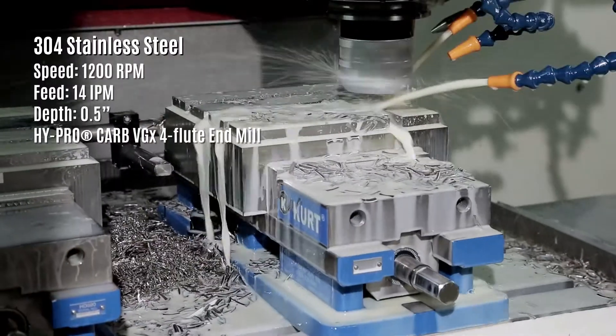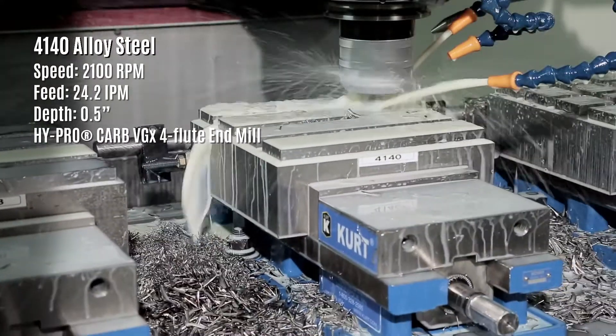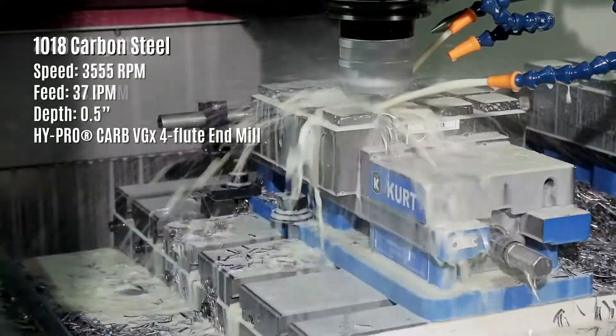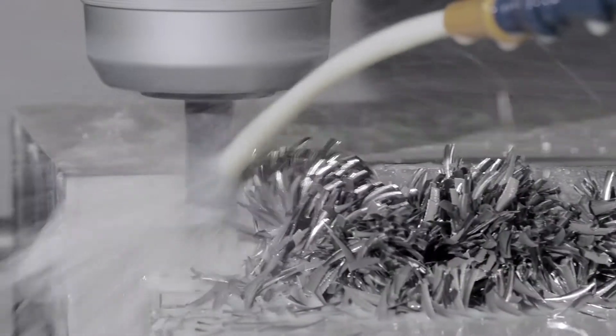The result is faster feeds, deeper depths of cut, and excellent tool life in nearly any material. Whether alloy or stainless steel, deep slotting or high-speed profiling, OSG's Hypercarb VGX end mills are the tool of choice.